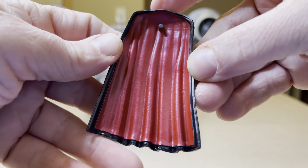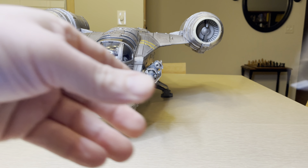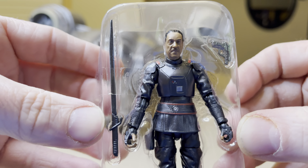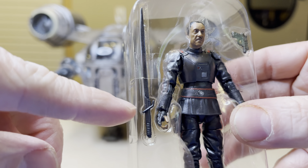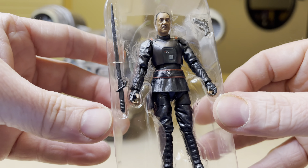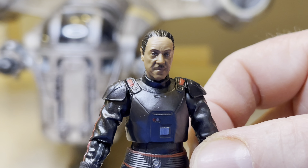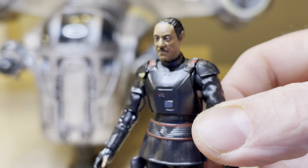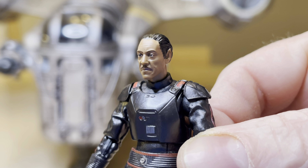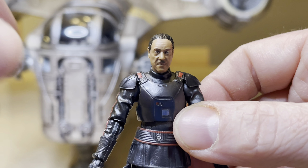First of all, I take it out of the packaging and I'm greeted with this cape thing for Moff Gideon. And here is Moff Gideon himself. Star Wars The Mandalorian — that is the dark saber. There is a gun. Here is the man himself and look at that likeness. That is a very good, very screen accurate looking likeness. The expression on the face, the way that face is sculpted.